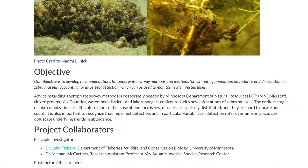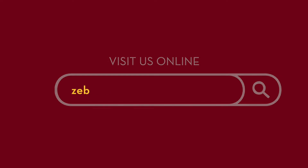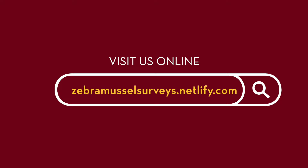We also plan to develop vignettes that demonstrate how to analyze the data once it is collected. For more information on this project, visit our website.